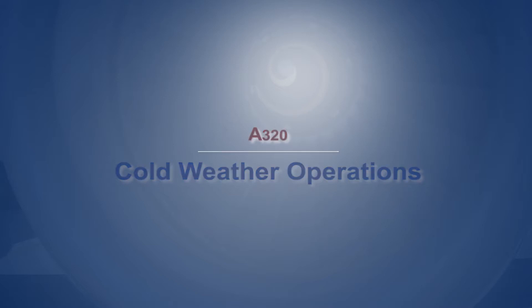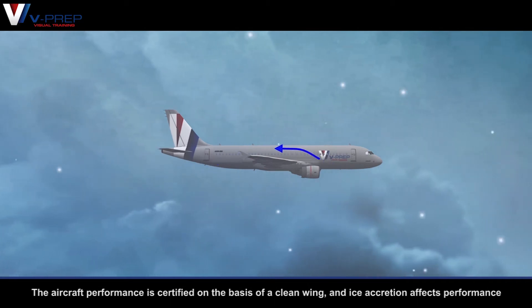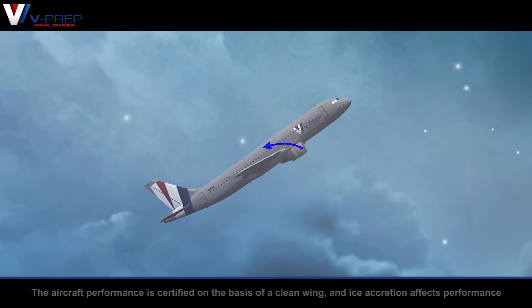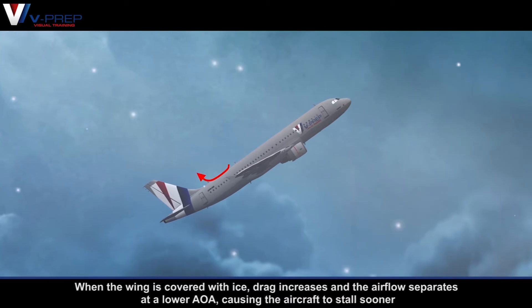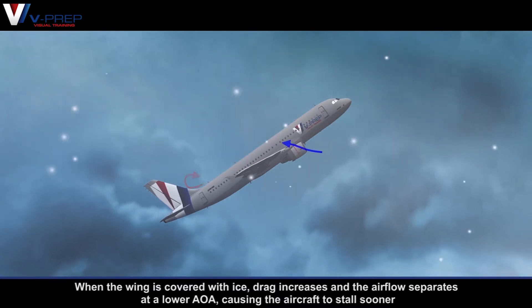A320 cold weather operations. The aircraft performance is certified on the basis of a clean wing, and ice accretion affects performance. When the wing is covered with ice, drag increases and the airflow separates at a lower angle of attack, causing the aircraft to stall sooner.